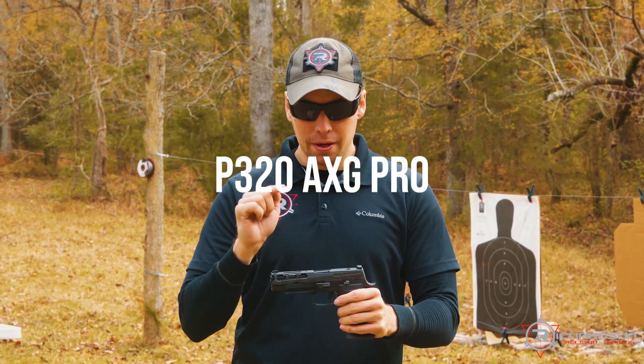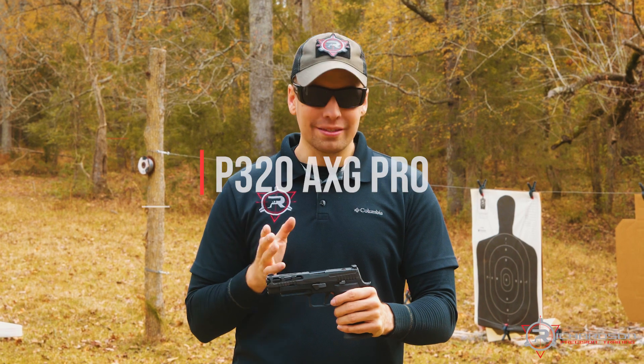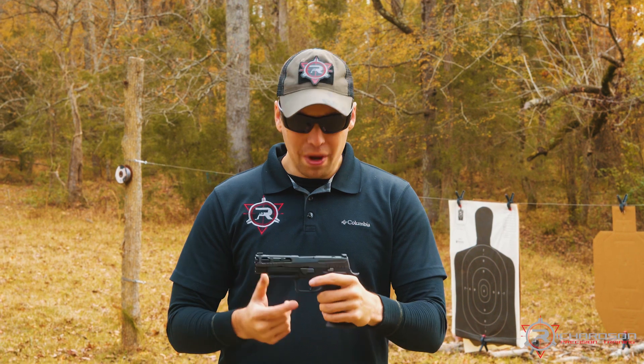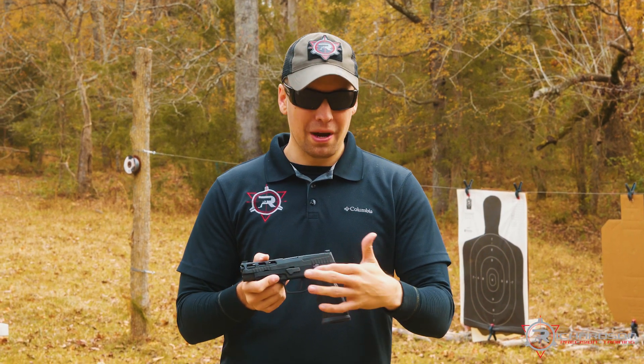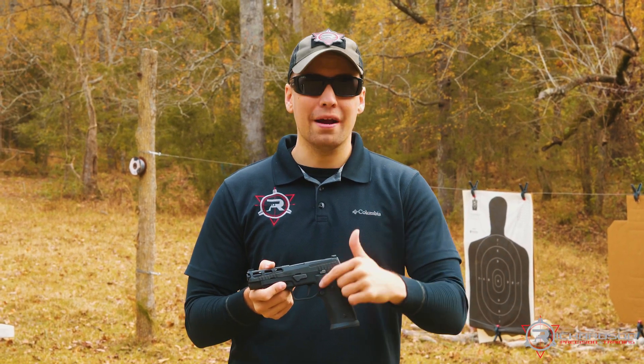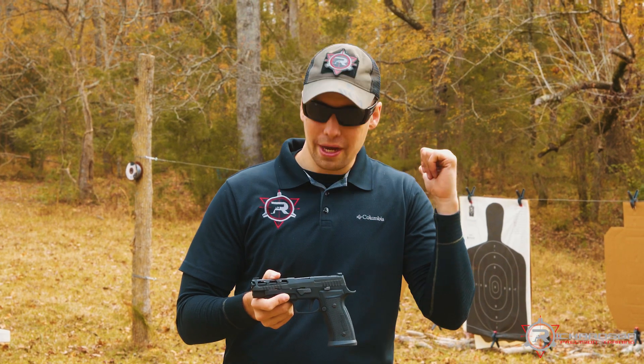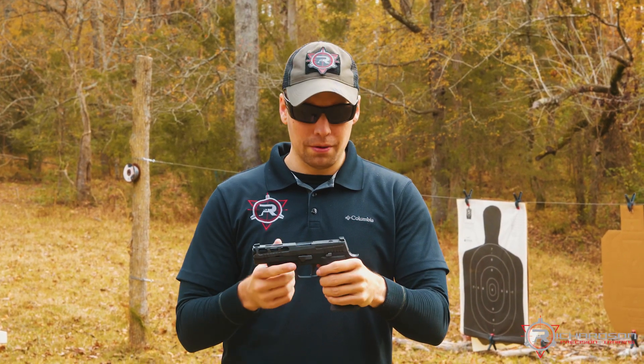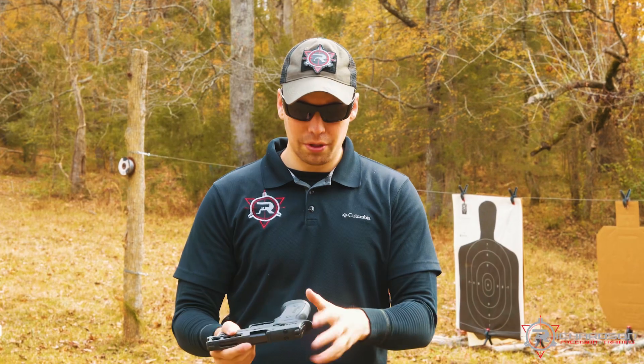Some of the things that make this gun unique — obviously it's a metal frame, so you have a little bit more weight. I want to say this is about a 35-ounce pistol compared to the 43-ounce pistol that you see in the Legion, so still a pretty heavy gun.